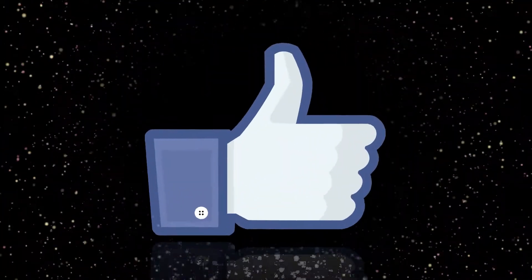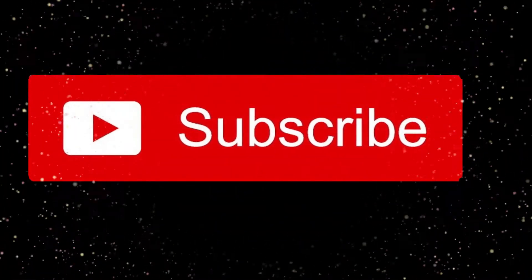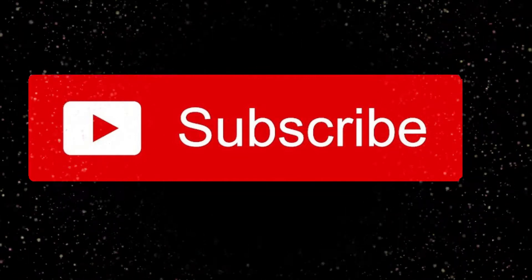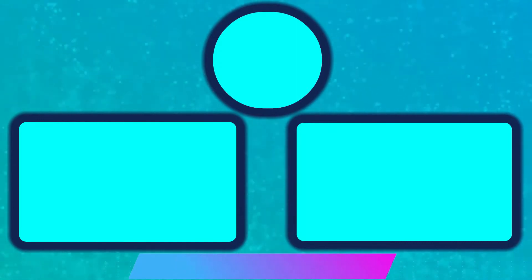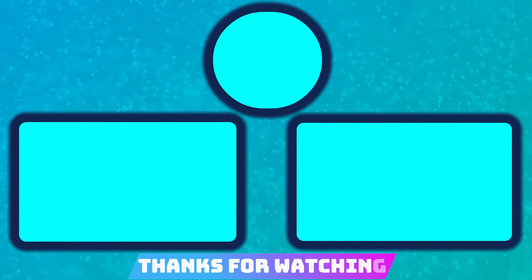Hey guys, if you liked this video, please feel free to hit that like button. And also hit that subscribe button for more content about video games, movies, and TV shows from this channel. And now let's roll the credits! See you guys next time!